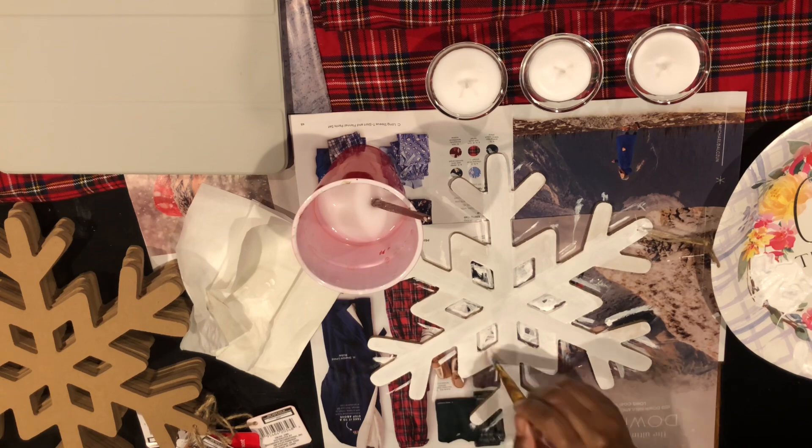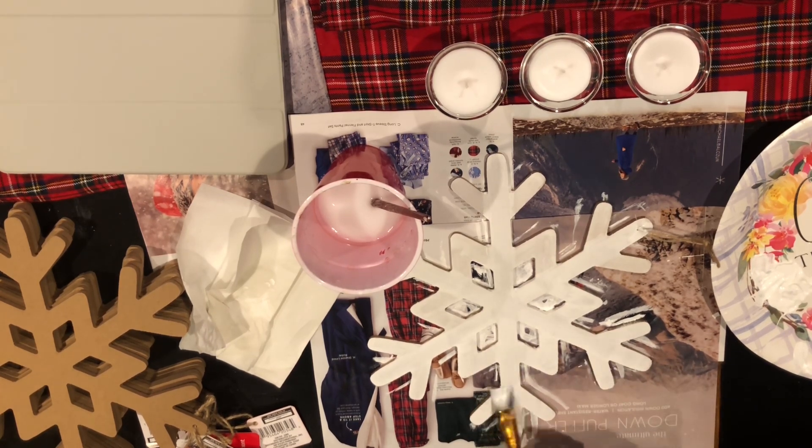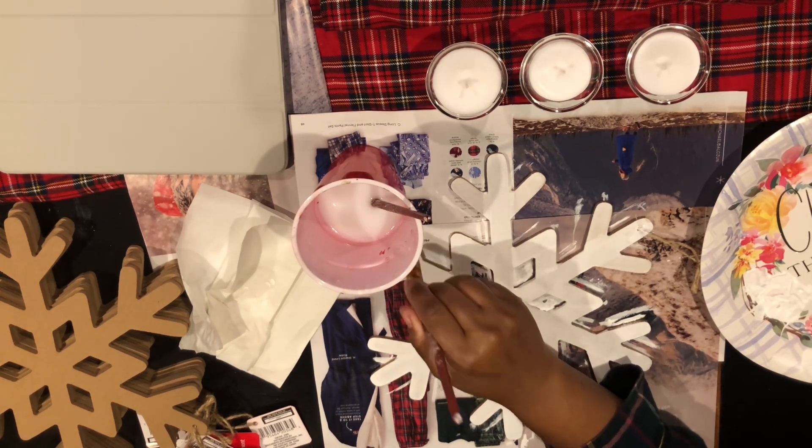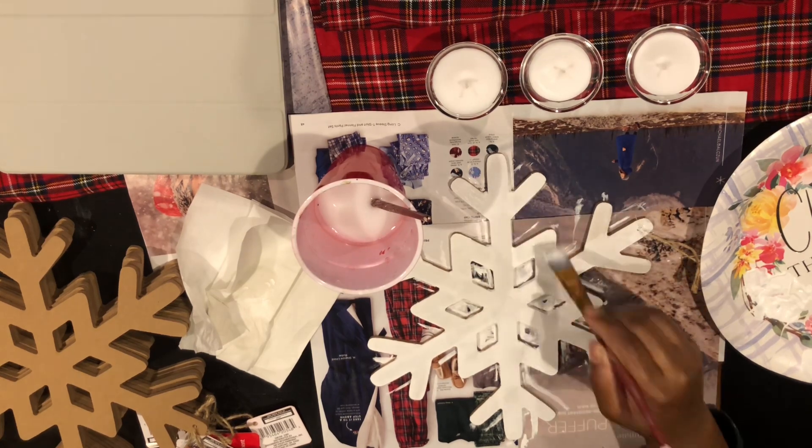I only painted the front side of the ornament and did not paint the actual sides or all of the intricate areas of the snowflake — I just concentrated on having the front of it be painted.